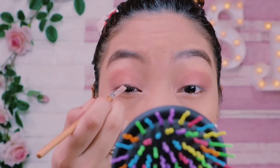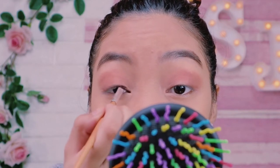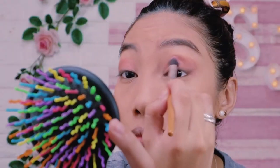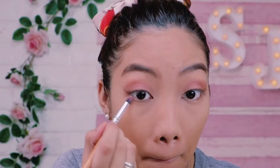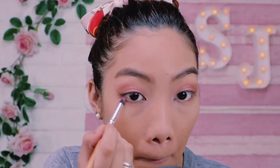Then I'm also using this brush to put it into the outer V of my eyes to intensify the color payoff. Going back to the same palette, I'm going to use the Dark Brown to tightline and make some wing into my eyes to make it even. Then blend out all the colors into the crease and don't forget the lower lid of the eyes to make it more even looking.